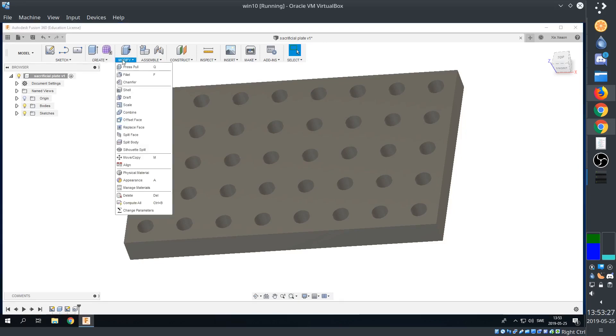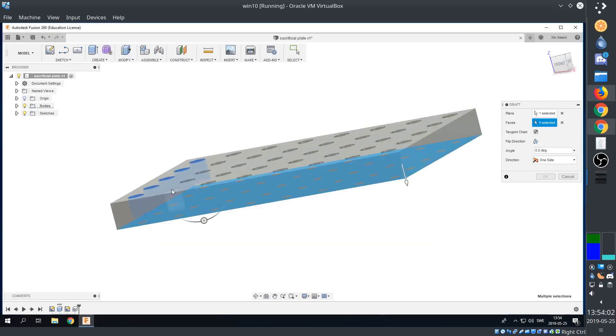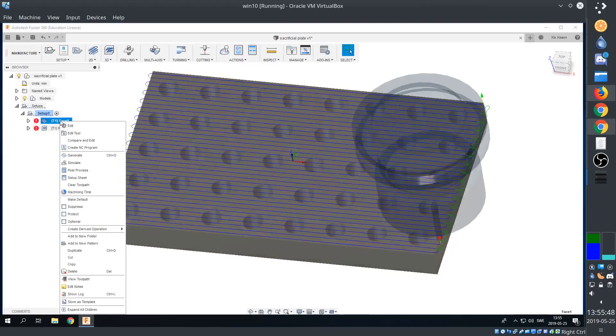So we'll lower the height and increase the angle. We'll switch back to our design and add a bit of a draft on our holes, which will improve the machining. Then we regenerate the operations.